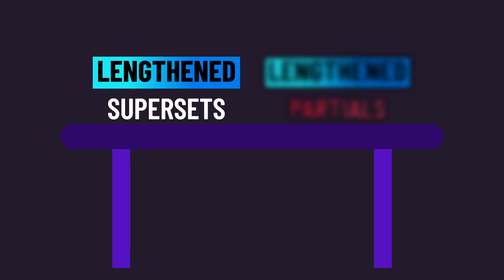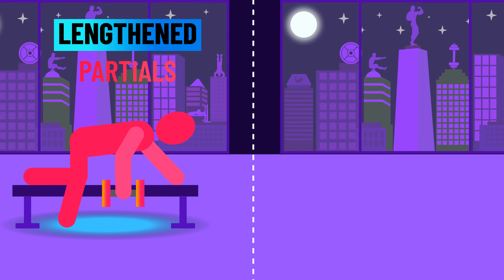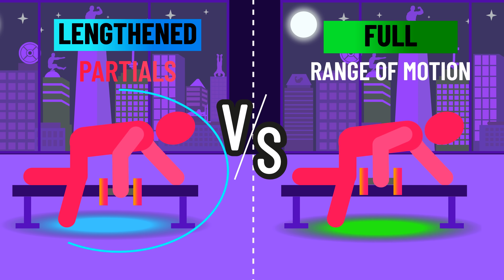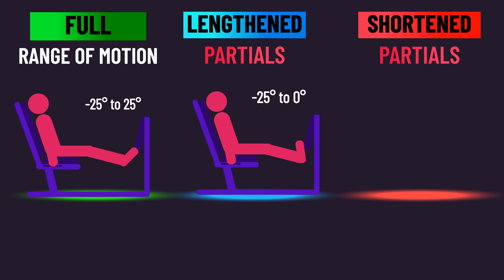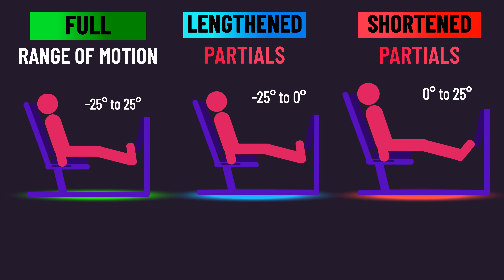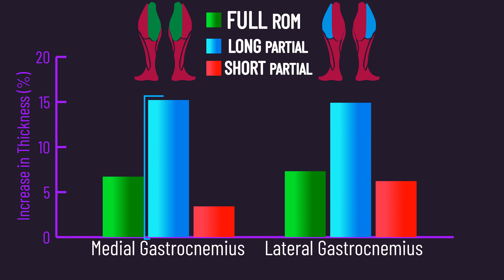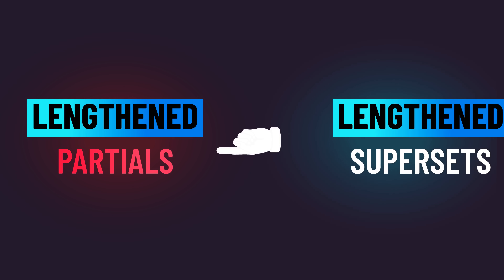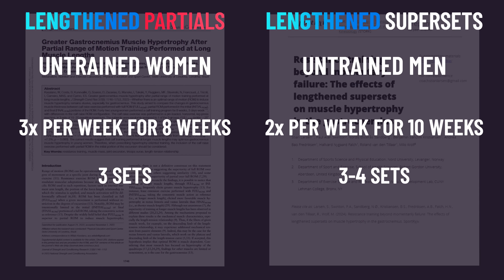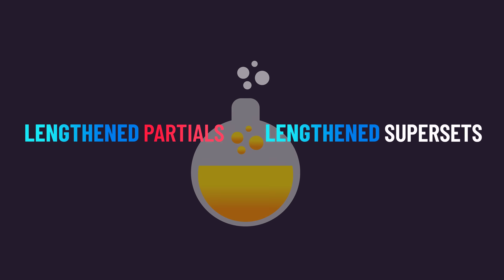There is another potential option: just purely performing partial repetitions at long lengths instead of any full range of motion reps. How effective could purely lengthened partial training be? A 2022 paper recruited untrained women to train a calf exercise. One group used a full range of motion, a second group used purely partials at long muscle lengths, and a third group used purely partials at short muscle lengths. Medial and lateral gastrocnemius growth was best with the partials at long lengths — in fact, medial gastrocnemius growth was 126.9% greater for the lengthened partials compared to the full range of motion. Recall that in the newest study, medial gastrocnemius growth was 43.3% greater with lengthened supersets, suggesting that purely lengthened partials may be even more effective. But as the two studies had differences, direct comparisons will be needed in future research.